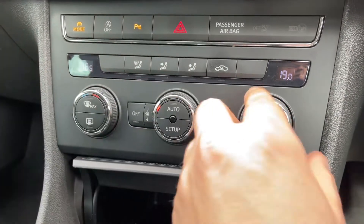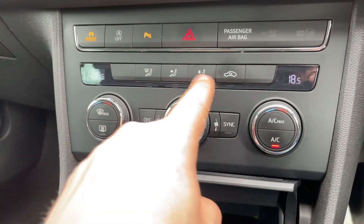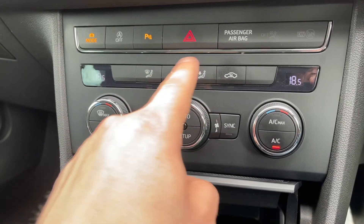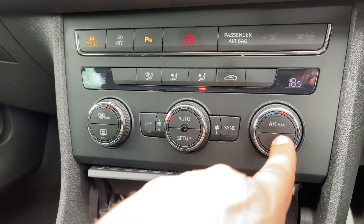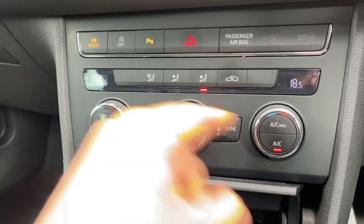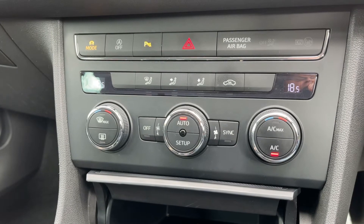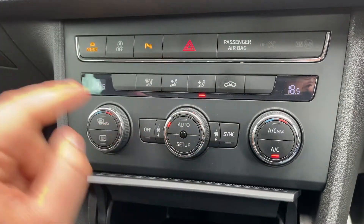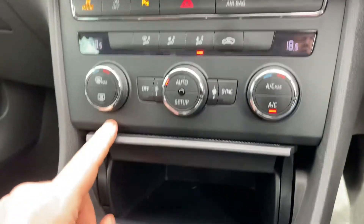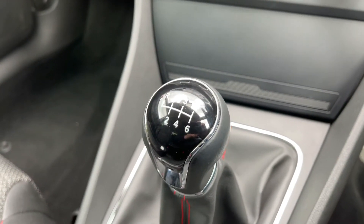Of course we have the main volume for the stereo. We then have dual zone climate control, so you can adjust the passenger and driver temperature independently. You can increase and decrease the fan speed and determine what direction you'd like the air diverted. When you're happy with those settings, this button turns your air conditioning off or back on again, or you can hit auto and the car will take control of the fan speed and air direction to maintain the temperatures you've set. To override that, make any manual adjustment and you'll see the auto light goes off. We have a storage section here and then a six speed manual gearbox.